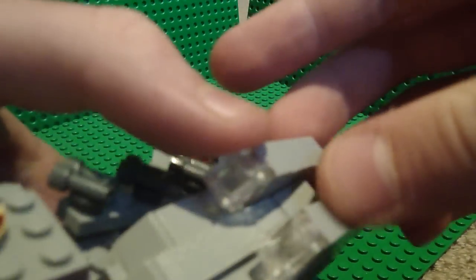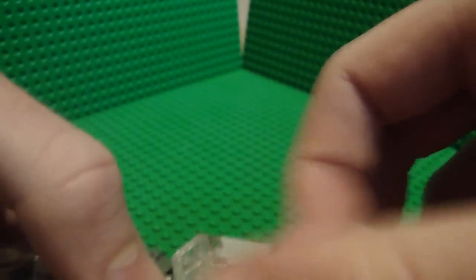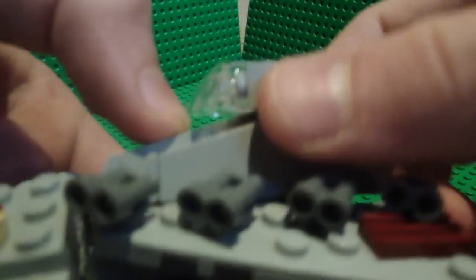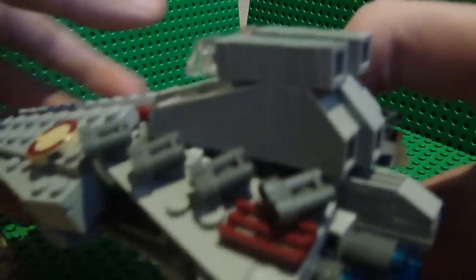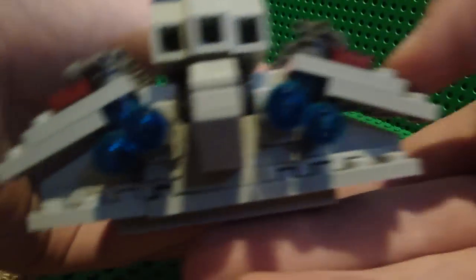Here you have the bridge. I think it could improve if LEGO made better pieces for it, but I think this is the best they can get. I got some glass pieces from my pick-a-brick order. This is still mini.